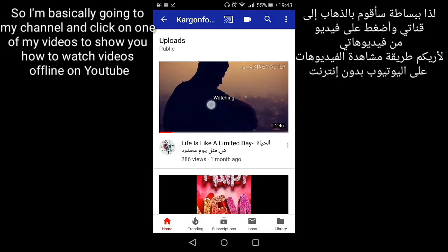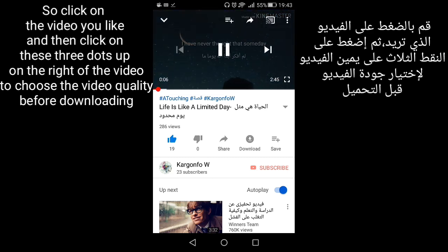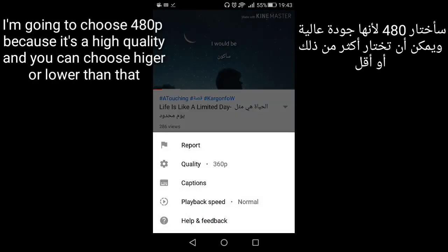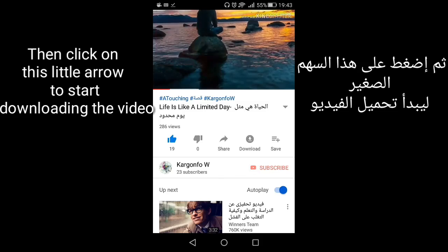Click on the video, and then click on the three dots on the right of the video. This lets you choose the video quality before downloading. I'm going to choose 480p because it's a high quality, but you can choose higher or lower than that — it's up to you.